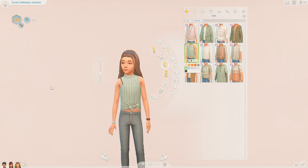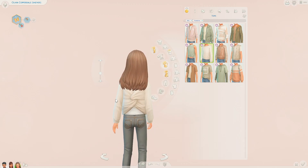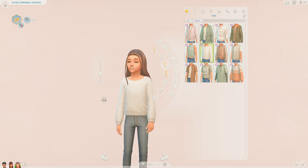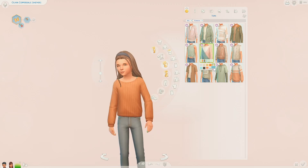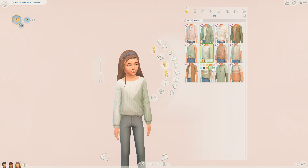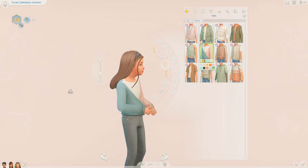Then we have this long sleeve top which has this kind of knot at the back where it's done up, with a t-shirt underneath. It's got a similar pattern to the top I just showed you, comes in the same colours, and we also have these patterned ones too. Very, very cute.